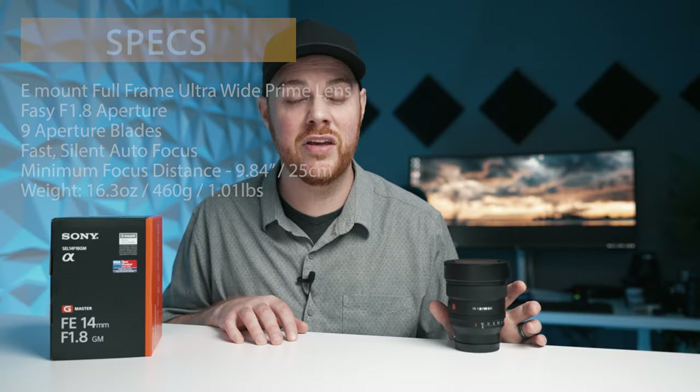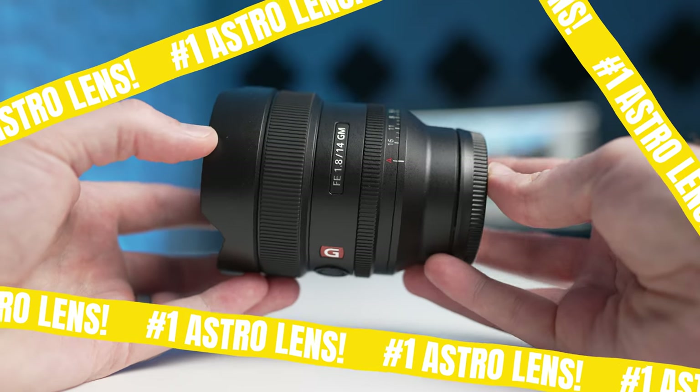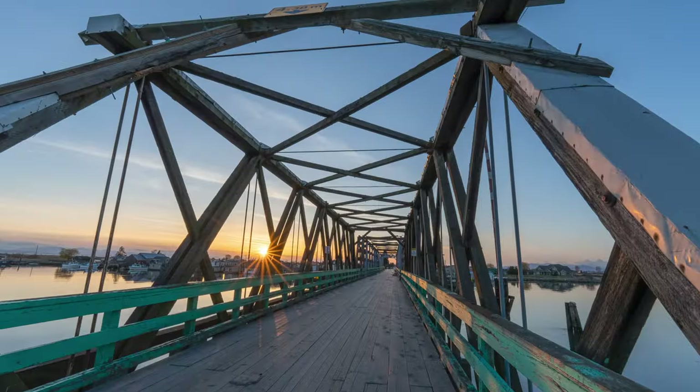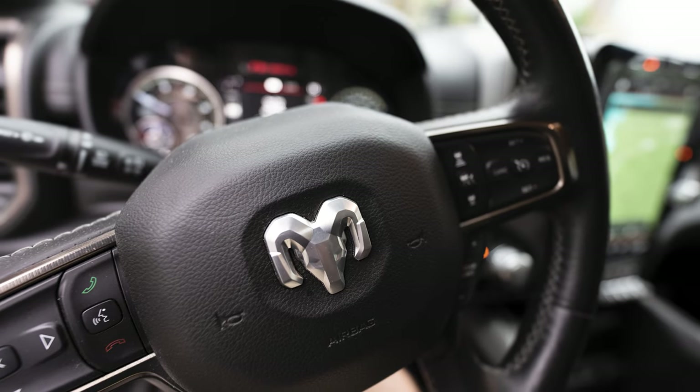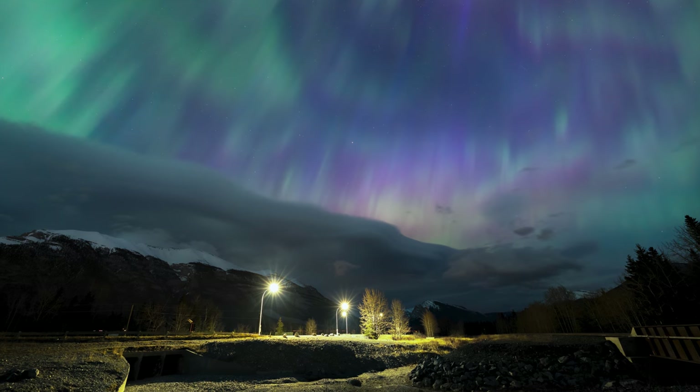It is just a phenomenal lens and for me my top pick for astrophotography, and just a phenomenal option for landscape, for architecture, for indoor and outdoor shots. It's going to be great for pretty much everything, and like I said, one of the best ultrawide primes available on the market for any brand.